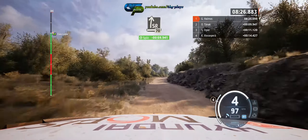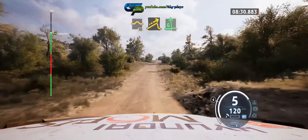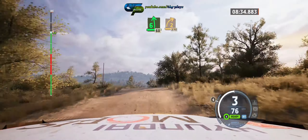Slight right, 70. Bump, 30. Right over small jump, slight. And six left, over big jump, 60. Two right, 270. Up, 70.